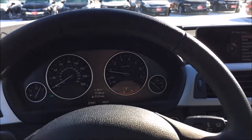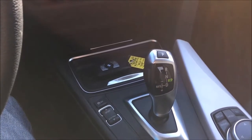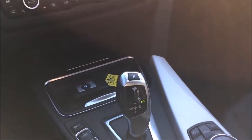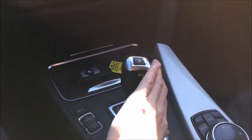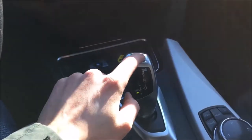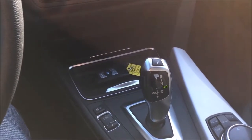Another cool feature is that if you have the gearshift lever in manual mode and you select park, the gearshift lever will automatically — via an electronic motor within the center console — move back to its center position so you don't get confused the next time you get in the vehicle. So if the car is in drive and you move it to manual mode and select park without moving it back to drive, it automatically moves back to center.